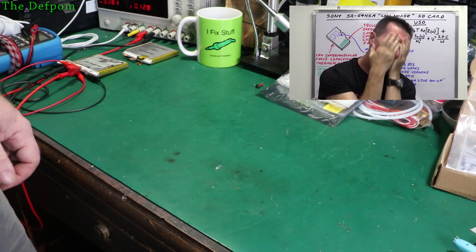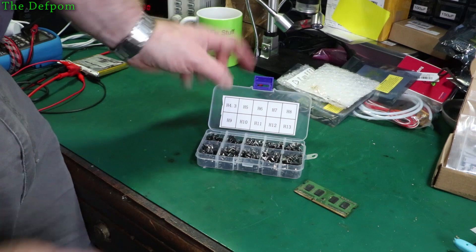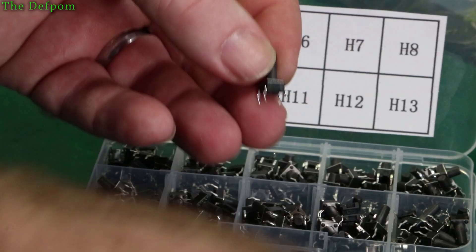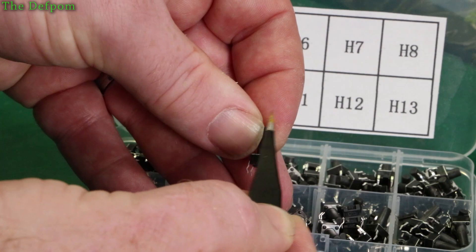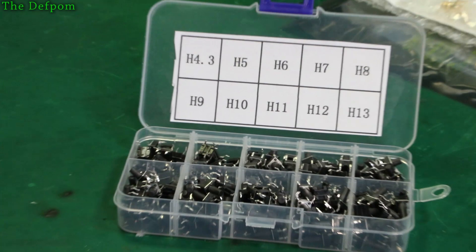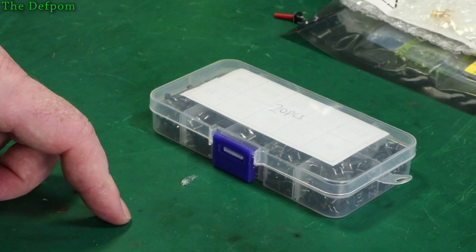Switches have arrived from China — 20 pieces, an assortment from 4.3 to 13mm height. The height is measured from the base of the switch to the tip. I showed the longer 22mm ones earlier — these shorter ones aren't long enough for my project, but it's a great assortment to have. I also ordered some 18mm ones, and I ended up getting some locally quite quickly. So I've got a range of them now and I'm fine.